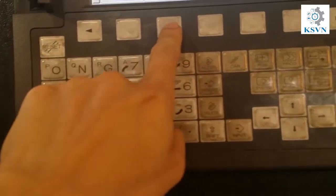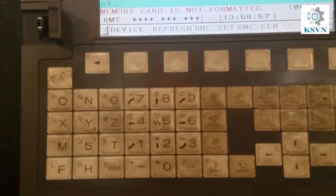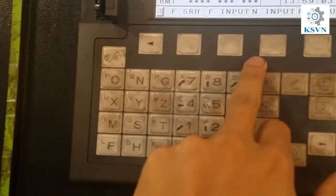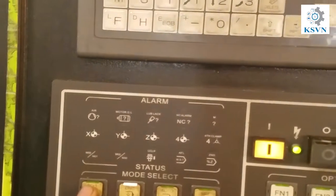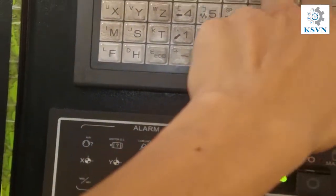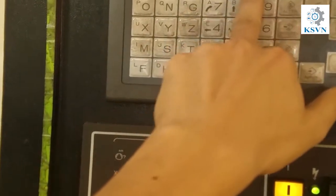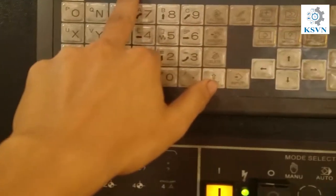I tried to reformat the CF card on my computer but it didn't work. So next I will try to reformat it in the machine. I will show you how to format the CF card on this machine.